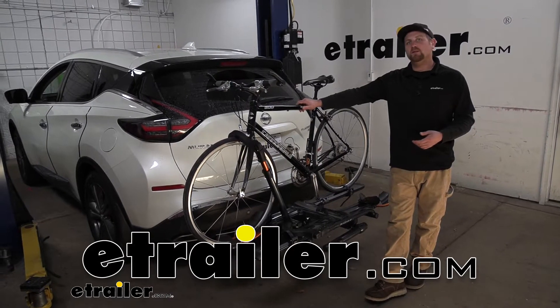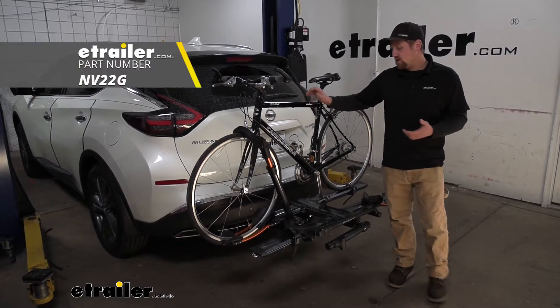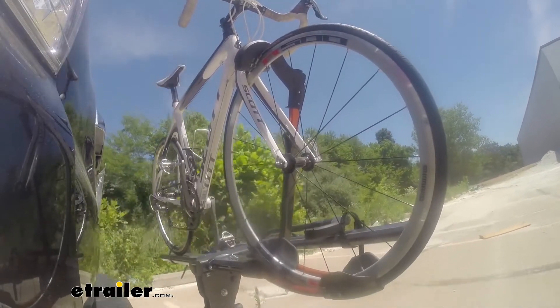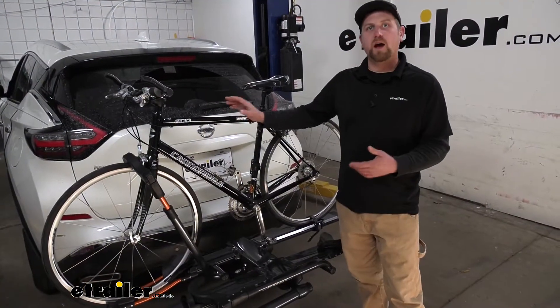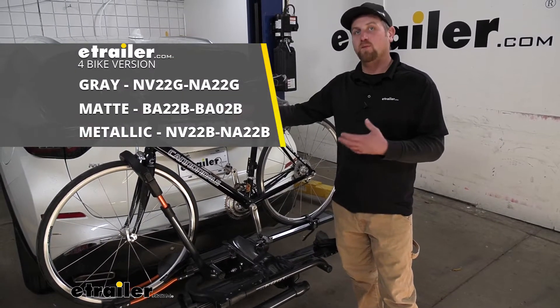Hey everybody, Ryan here at E-Trailer. Today on our 2020 Nissan Murano, we're going to be taking a look at the Kuat Envy 2.0 platform style bike rack. The rack that we have here today on the back of our Murano can hold up to a total of two bikes, but if you need to carry more, there's a four bike version available as well.